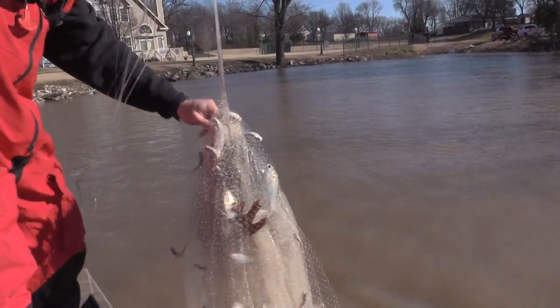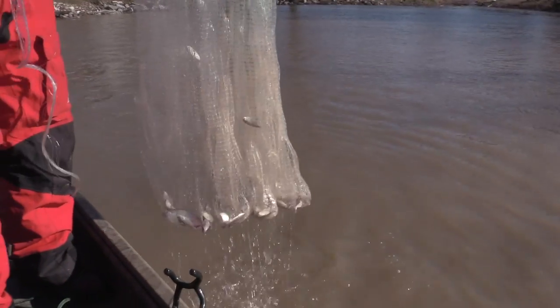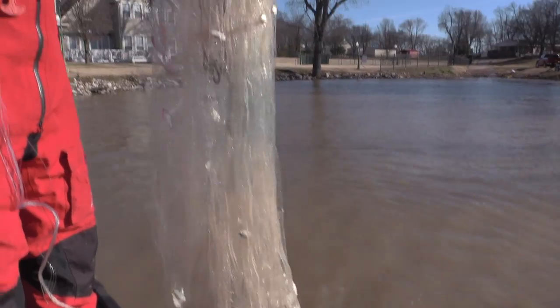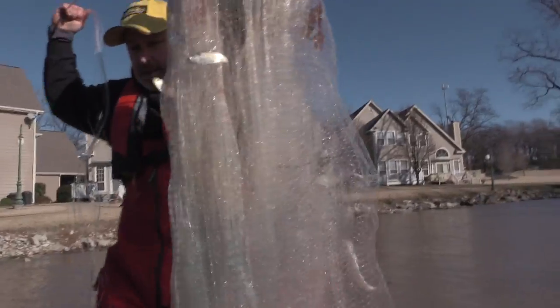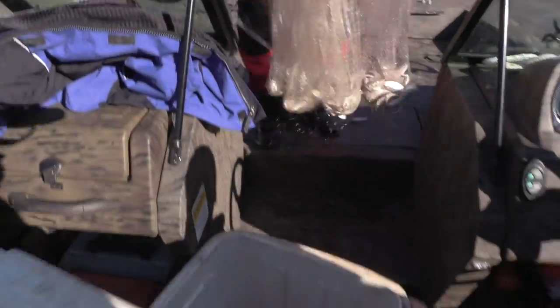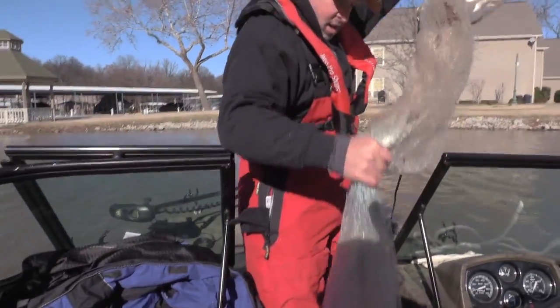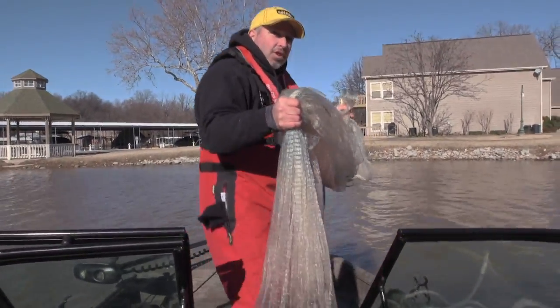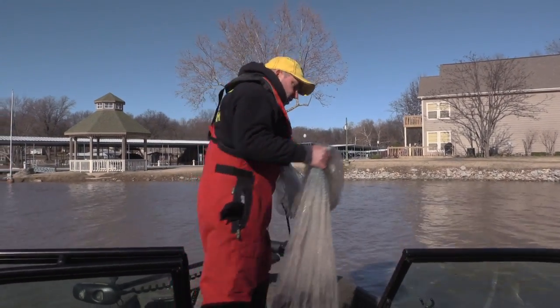All right, there's your wintertime shad catching lesson right there from the Four Season Sportsman. Let's whip that cooler open. Your shad net is a tool — clean it up, get your tool ready to go for the next time you go out.